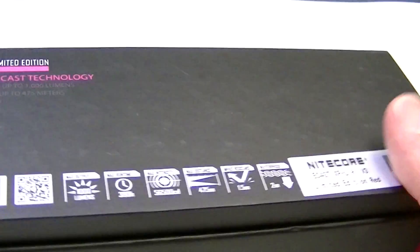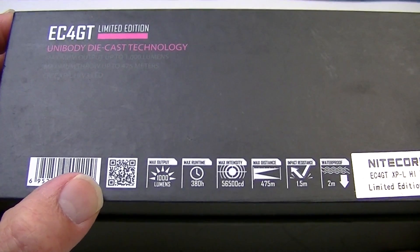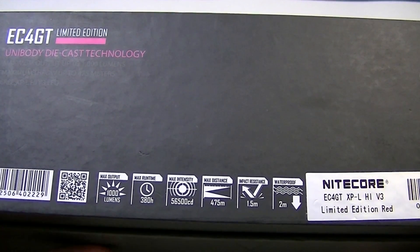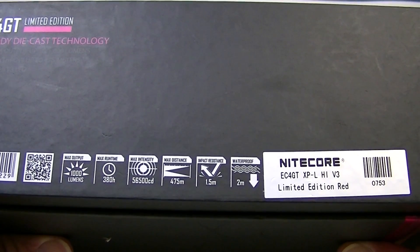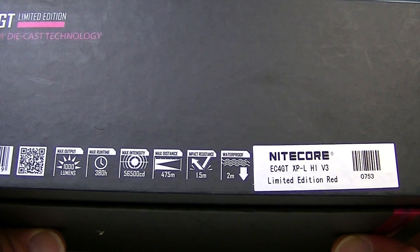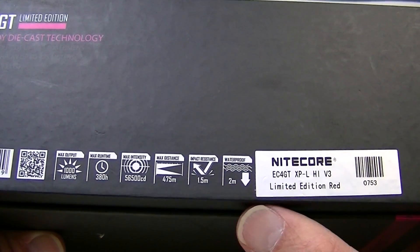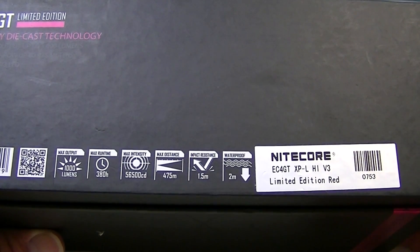Not much on the front of the box, but if you turn it around you get a fair amount of information. There's a barcode here which I haven't tried yet. 1,000 lumens is the output and it will run up to 380 hours in ultra-low mode. You also have a beam distance of about 475 meters, thanks to the Cree XPL High V3 LED. It's 1.5 meters impact resistant and 2 meters submersible.